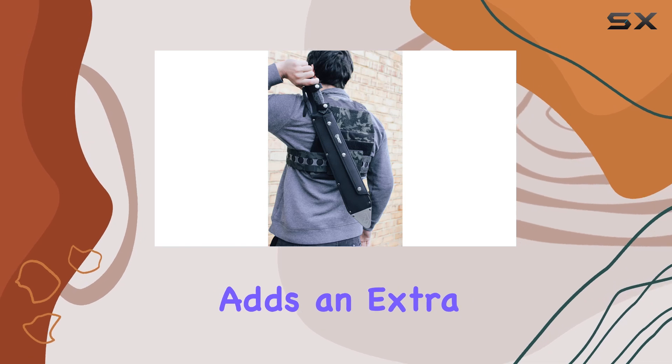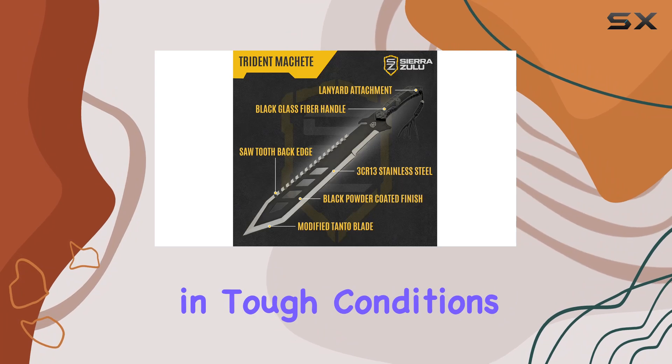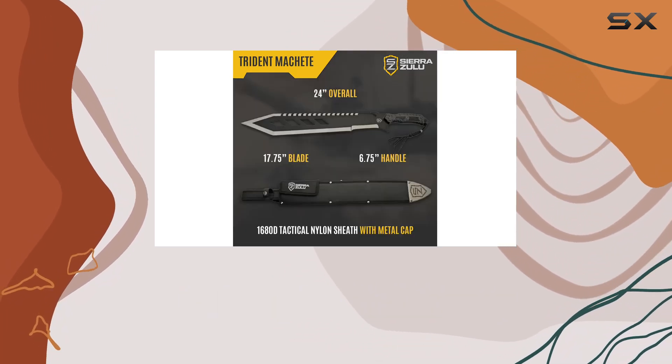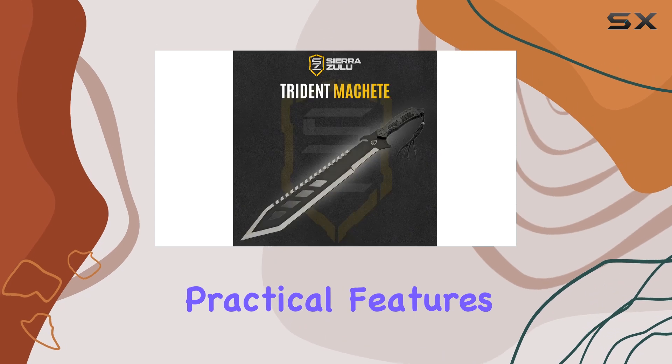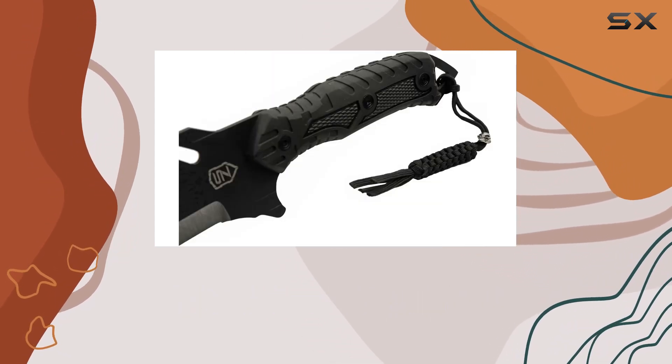The sawtooth back edge adds an extra level of functionality, perfect for precise cutting and control in tough conditions. The Trident Machete doesn't just excel in performance — its design includes practical features for optimal use and storage.